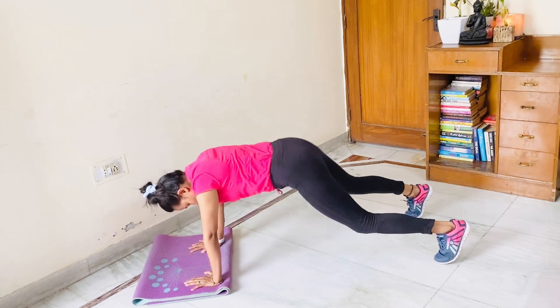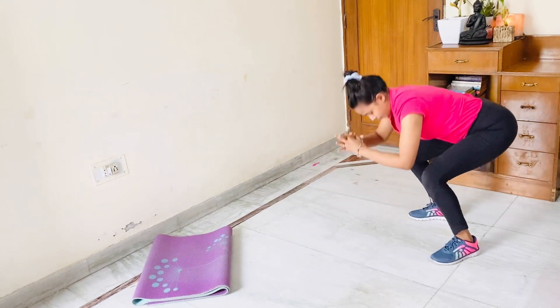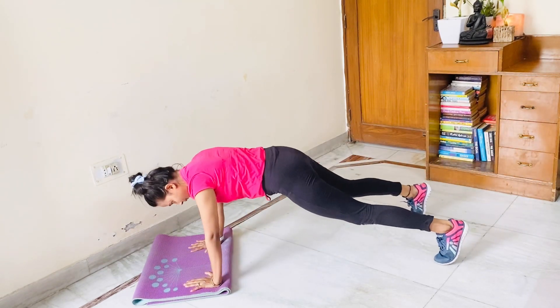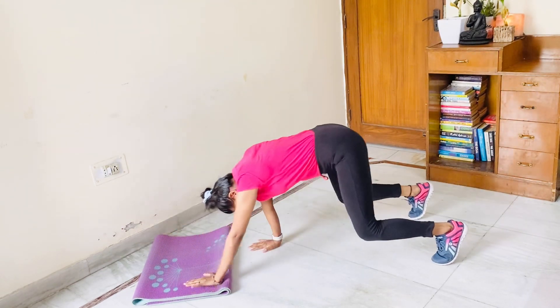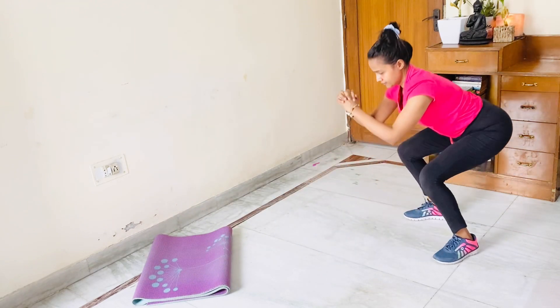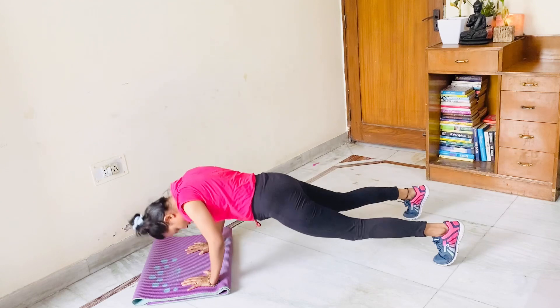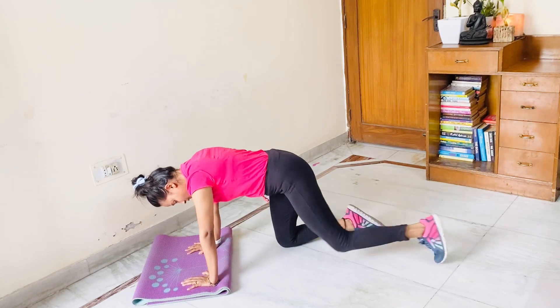Push up eight, get back. Squat nine, workout nine, push up nine, get back. Squat ten, workout ten, push up ten. And bring your knees here — relax.